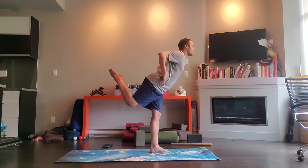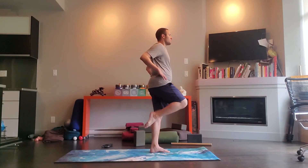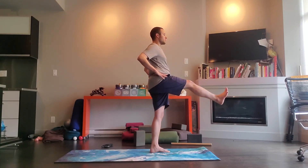Come on back up, extend, and lower down. Good.